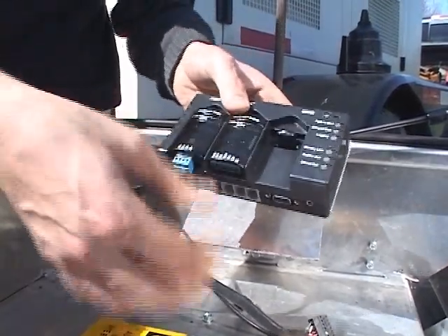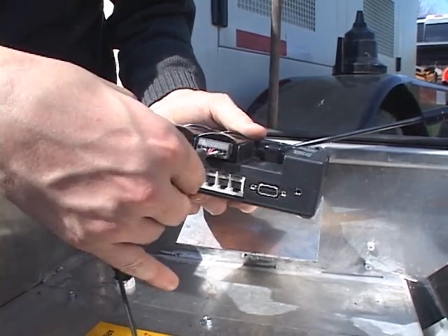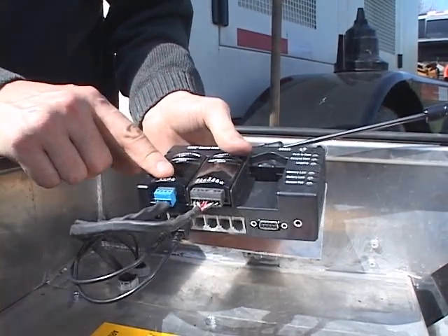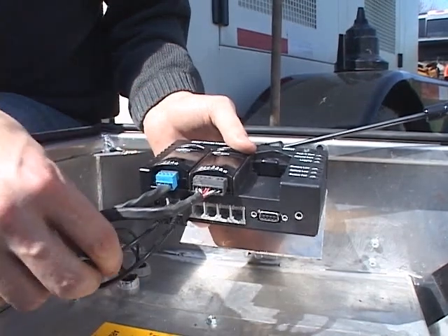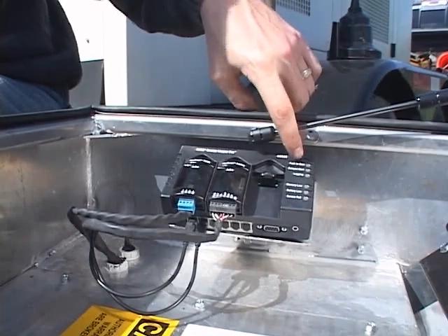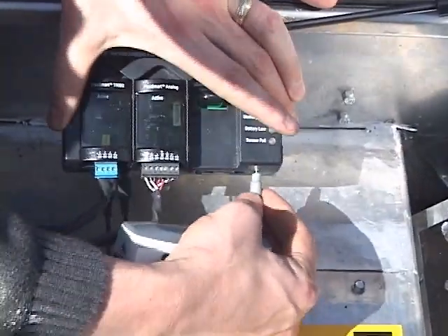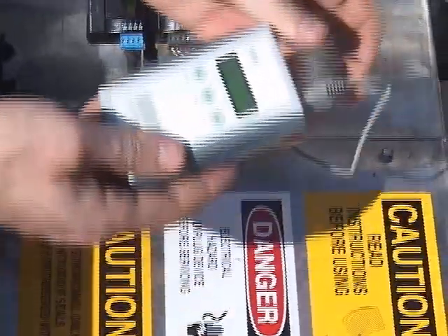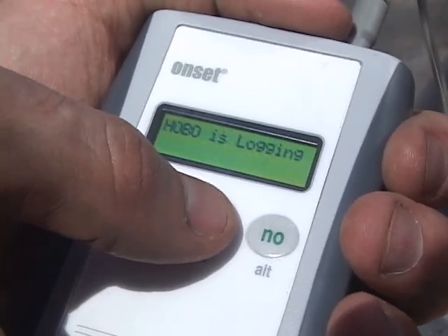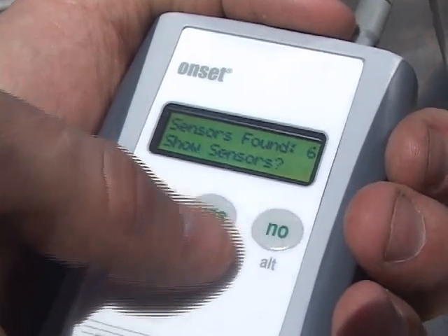Next, attach the sensor leads to the data logger: amperage and voltage, pressure transducers 1 and 2, temperature 1 and temperature 2. Place the data logger into its cradle. Turn the data logger on by pushing the on button. Check the sensor function with the shuttle. Plug the shuttle into the data logger and turn the shuttle on. Hit yes to find the data logger, then hit yes to scroll through the sensors and confirm that they are active.